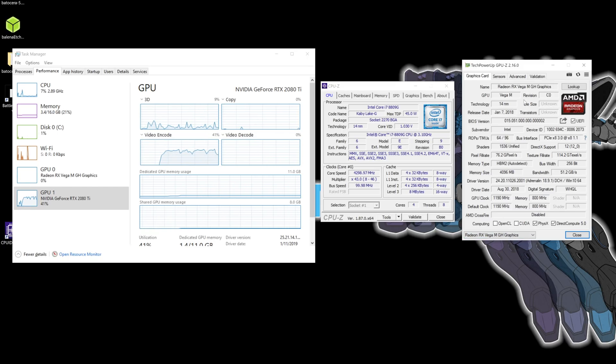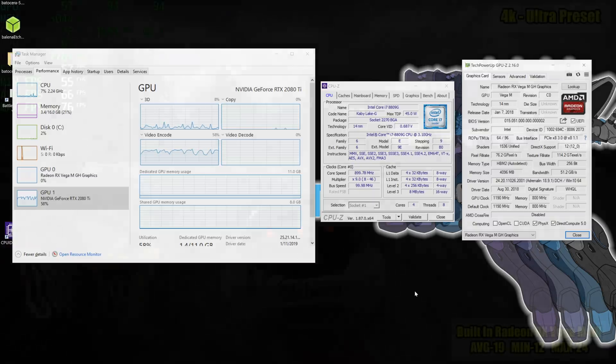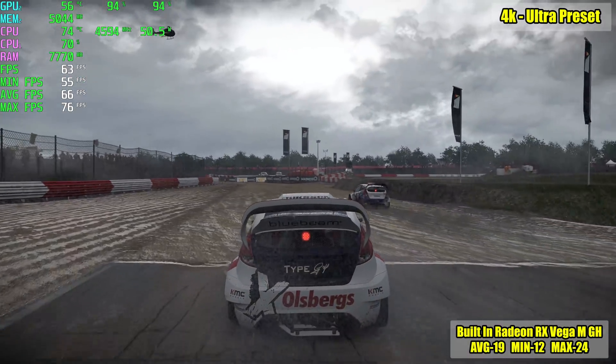All the games you're about to see are running at 4K unless otherwise noted. I did do a couple of benchmarks at 1080p, 1440p, and 4K just to give you an idea. I also tested all of these games with the same settings using the built-in Vega graphics that comes with the Hades Canyon. First up — Project Cars 2.